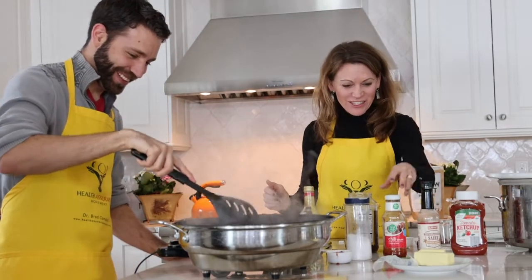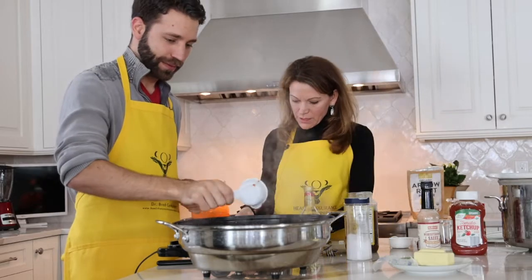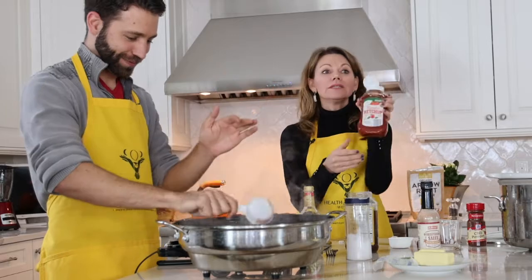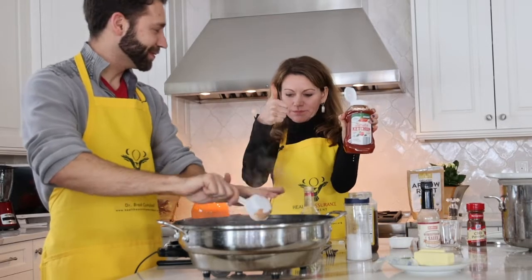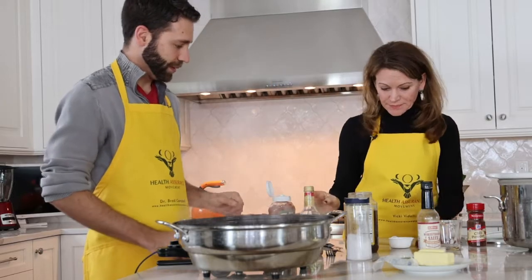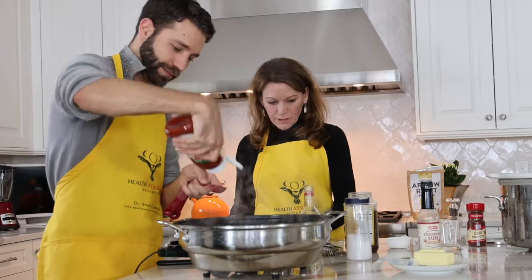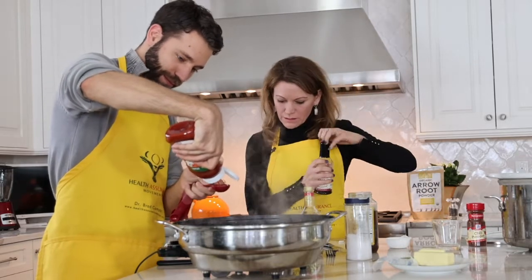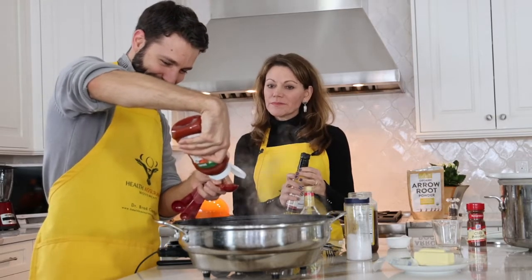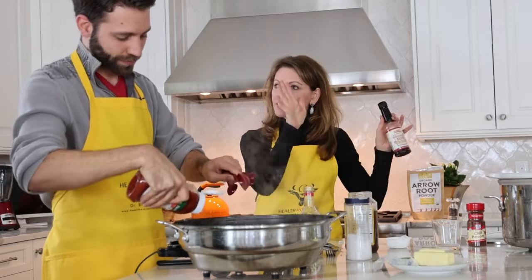Then chili sauce — a quarter of a cup. And then two tablespoons of ketchup. I use Aldi organic ketchup — two dollars. Two tablespoons. This is actually the first time I've made this sauce. My husband always makes this part of the dinner and then I do the whole sous chef part.